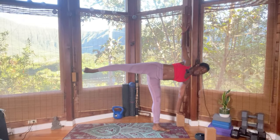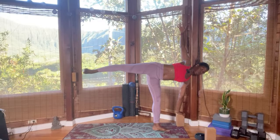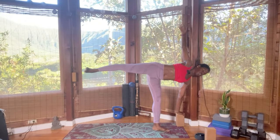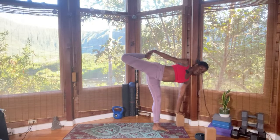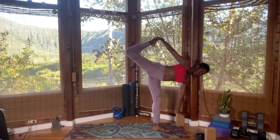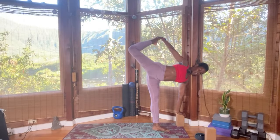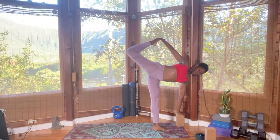The gaze is forward — find a drishti. Drishti is the focal point; that way you're not wobbling and dancing around, especially when there are moving objects around you. Bend the left leg and catch the left ankle or left foot. You can also use a strap, scarf, or necktie. Just opening the hip — more charge into that right hip, more straighten the right leg. It's okay if you fall out, just come back in. Remember, don't force anything.